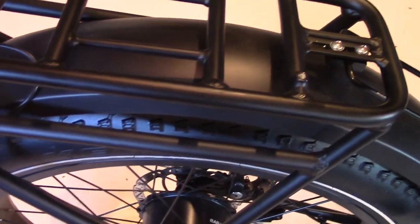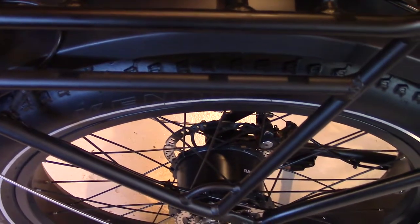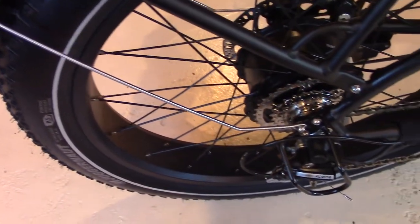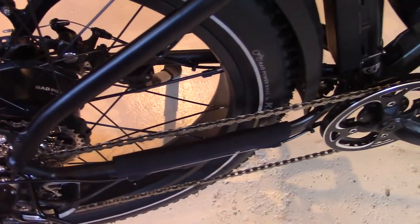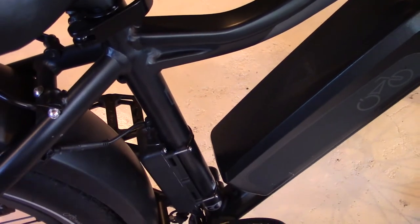I'm 5'9" and when I step over this bike it doesn't touch me but it's real close. So I appreciate the seat adjustment — it makes a big difference. Some technical specs straight from Rad Power Bikes: recommended rider height is 5'4" to 6'2", frame size is 18 inches, handlebar height is 46.5 inches, handlebar reach is 16 inches, and seat height ranges from 28 to 36.5 inches measured from the bottom of the pedal stroke. Standover height is 30.5 inches.